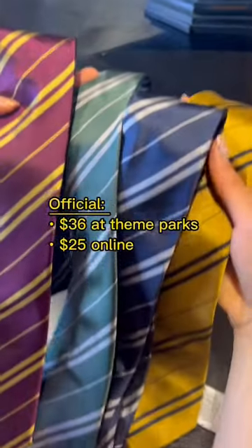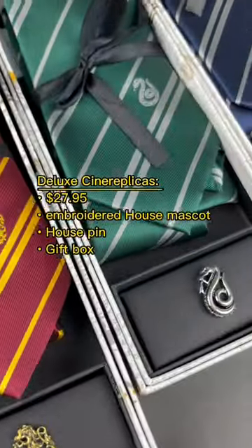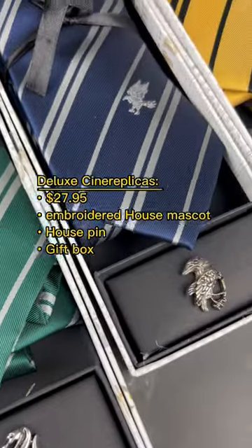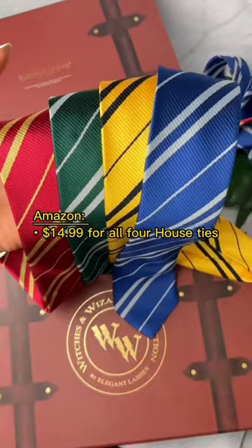At the recording of this video, the official neckties retail for $36 at the theme parks, but can be found online for $25. The deluxe Cine Replicas neckties retail for just under $28, and come with an embroidered house mascot, house pin, and a gift box. The Amazon neckties are $14.99 for all four house ties.